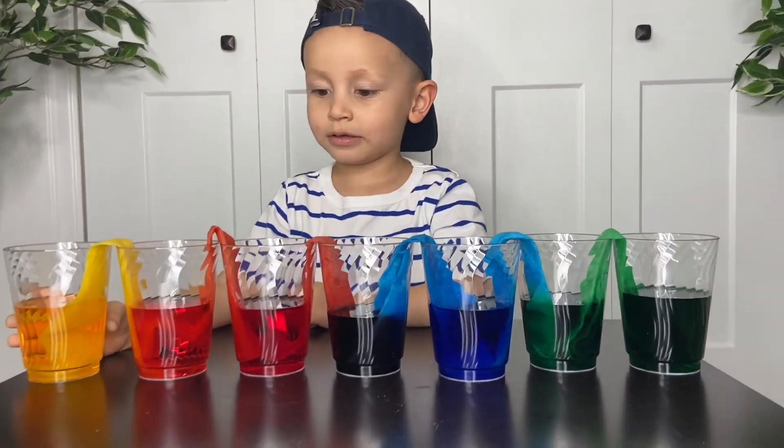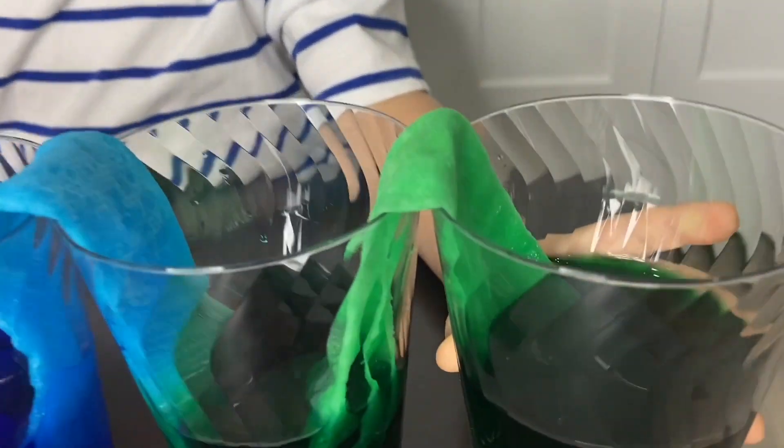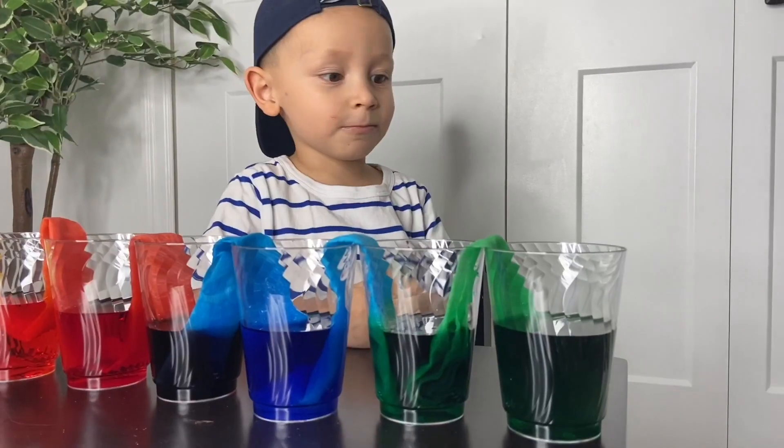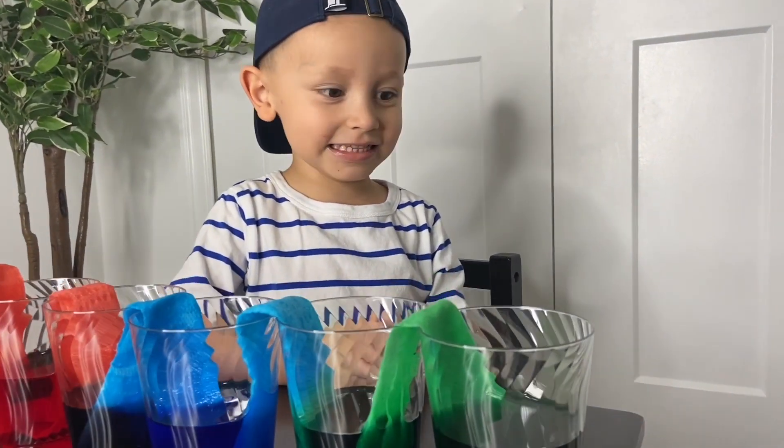Which one's your favorite one, Gio? The red and green one. The green one is your favorite? Yeah. Why? Because it looks like a dinosaur — yeah, the green dinosaur!